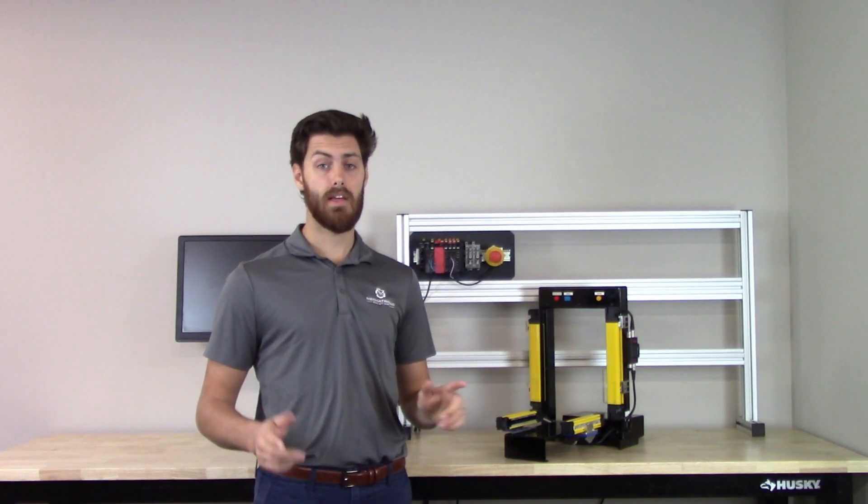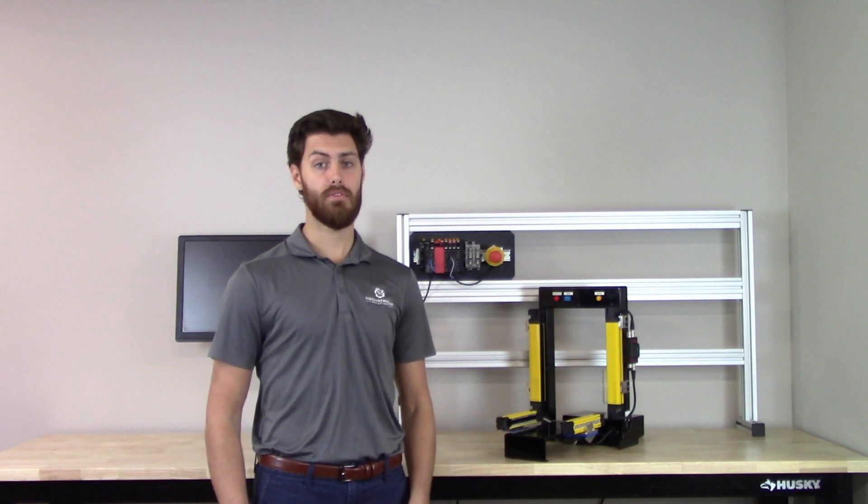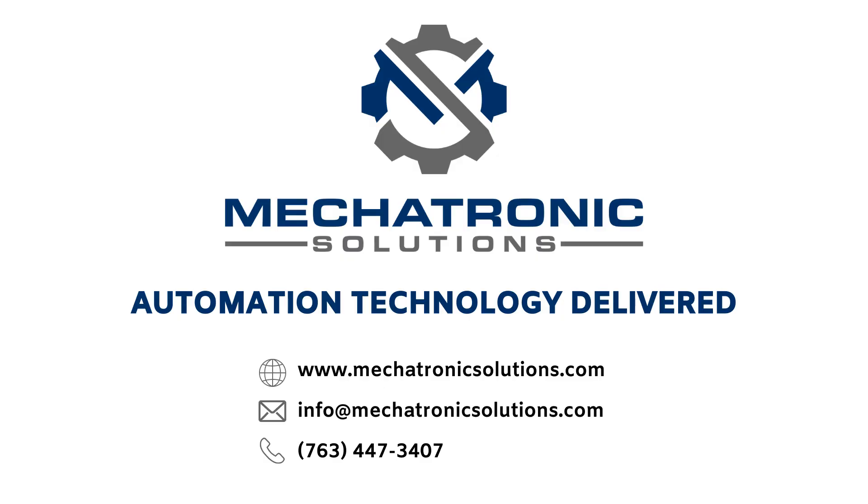If you would like to see a demo of the F3SG-SR light curtains, or if you have any other questions, reach out to us here at Mechatronics Solutions.